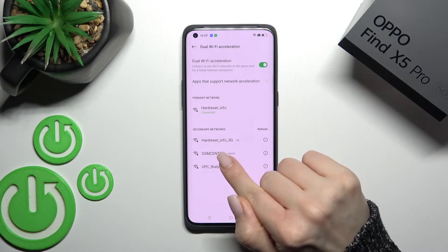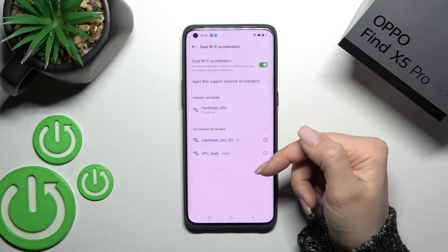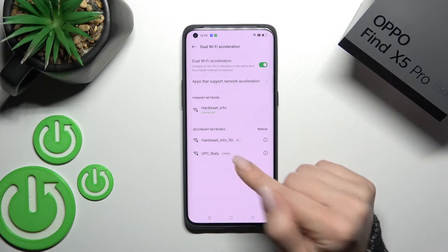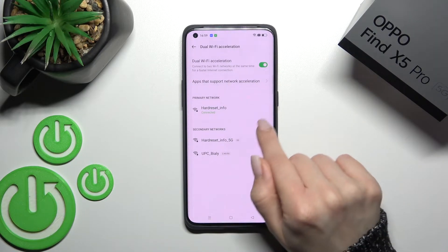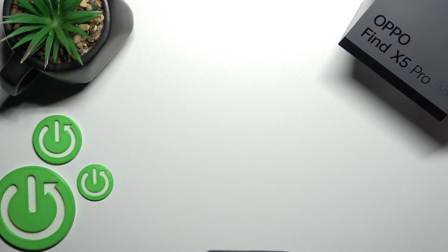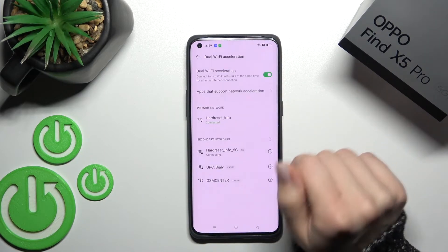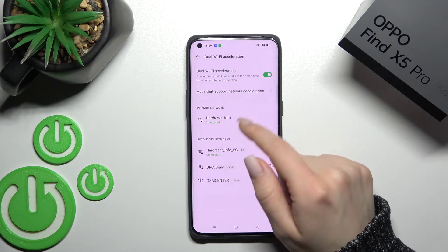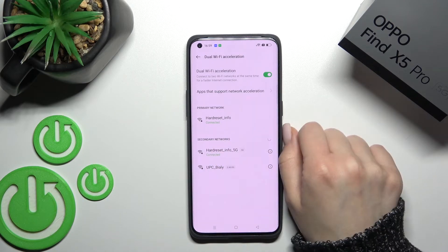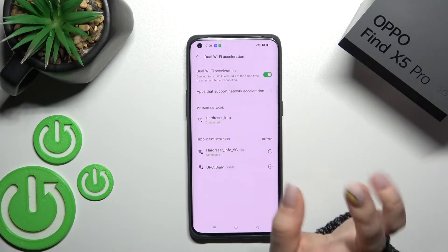Now we have our primary network, and we can select one from these two networks. Click on the second network to refresh, enter the password — I'll do this off-screen — then click OK in the upper right corner and wait a moment. As you can see, we now have the secondary network connected.